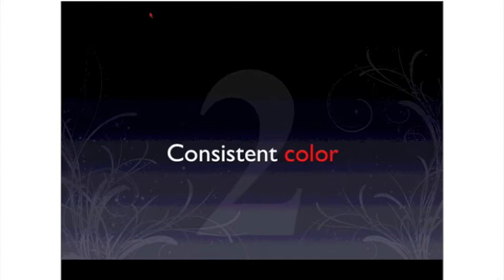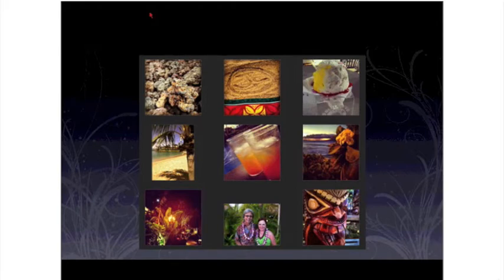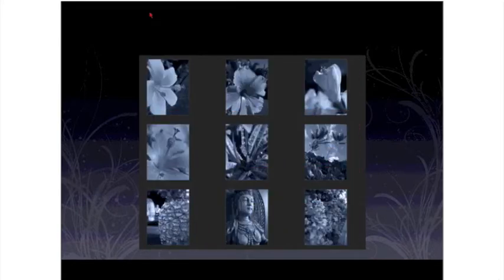The next thing you want to consider is consistency in color. Some of these products are going to include several photos next to each other, and if those photos don't have consistency in color, they're going to look weird all next to each other. Here's a set of photos that we could use to create a project, but you can see the coloring is very different. An easy fix is to apply a color tint, and suddenly all of the photos' color is brought in line. It will make your project feel more cohesive and look a whole lot more professional.